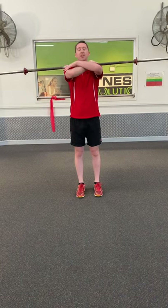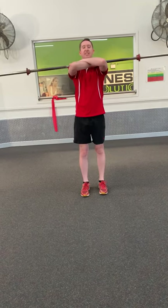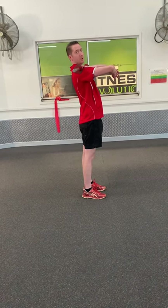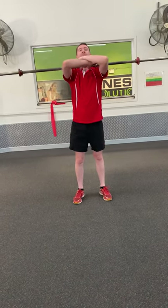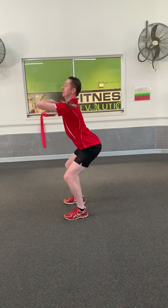Our next option is a front squat. You load the bar up at the front, and you want to make sure you keep your elbows up — the bar won't fall off even if it's heavy because it should be resting sideways right there on your front delts. Then similar to the back squat, you squat down, just making sure you keep your elbows up. This can actually be a good test because if you don't have the right range of motion and you start turning forward, the bar will drop. So keep the chest up, nice and tall, coming down.